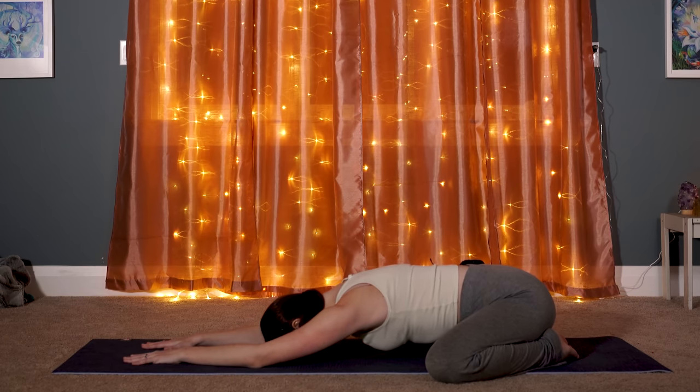Even though our arms are extending out, see if you can slide your shoulder blades down your back. Connect to your breath, inhaling and exhaling through your nose. This is your opportunity to care for yourself, to let go of the day you've had, and to release any tension that is still present within you — whether this is physical tension, mental, or even emotional. Every time you exhale, feel yourself sinking into the pose a little bit more.